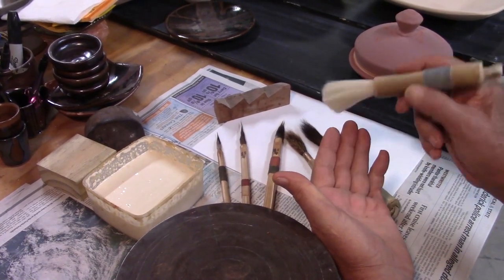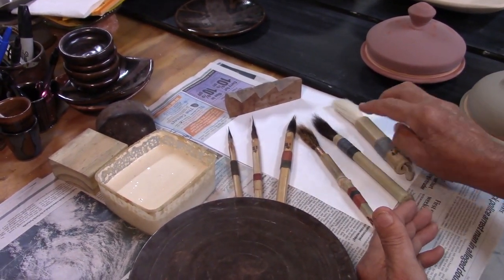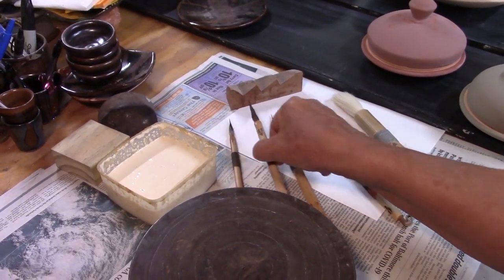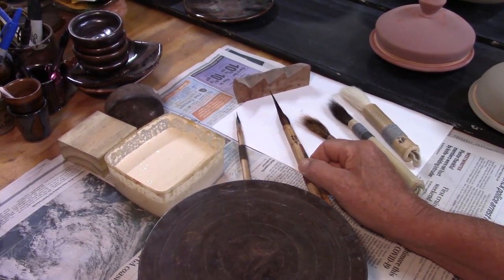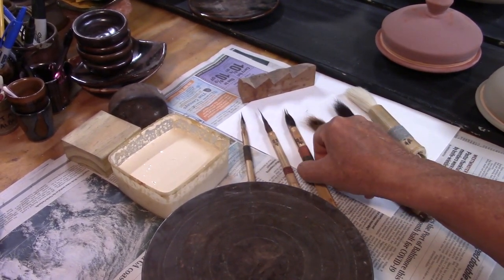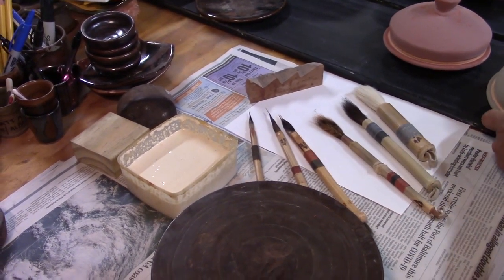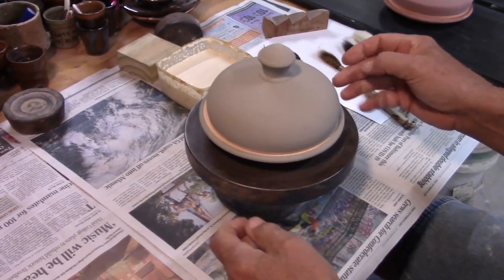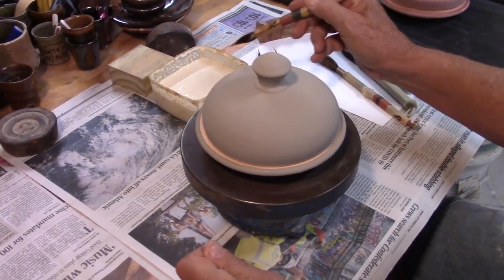I've had Joe's brushes for quite a few years. I use some of them for wax resists and some for on-glaze decoration, and they all make a terrific line. So I've got these butter dishes that need to be waxed a little bit.